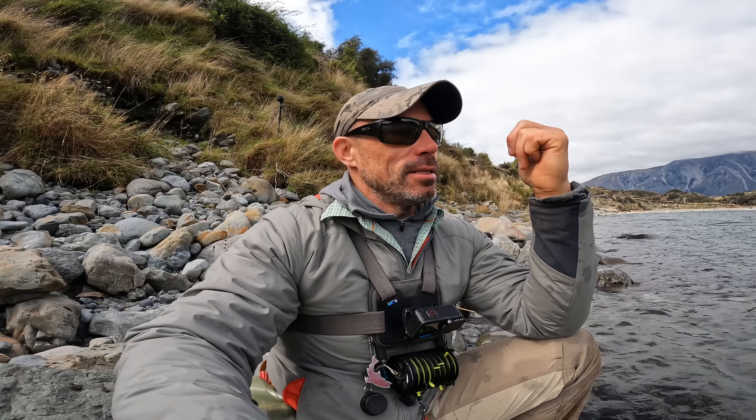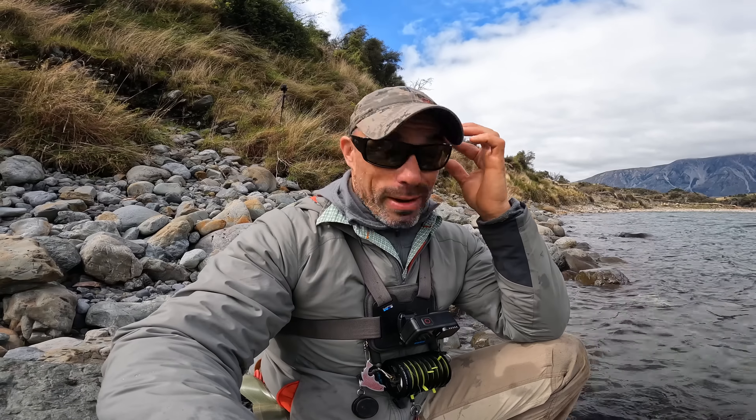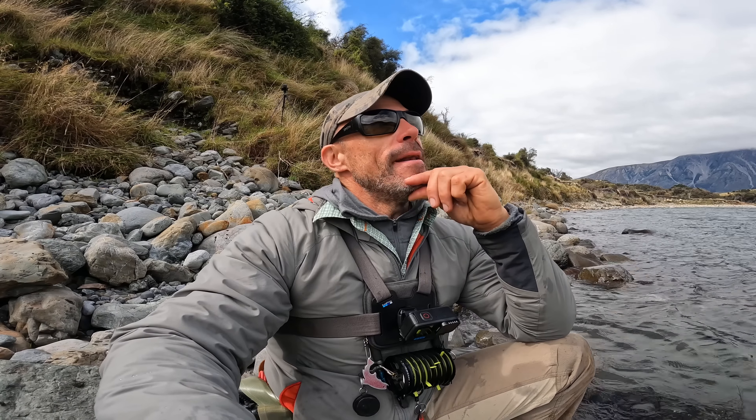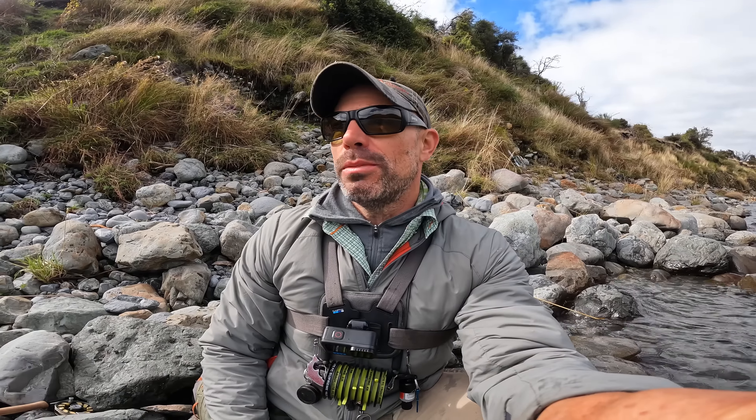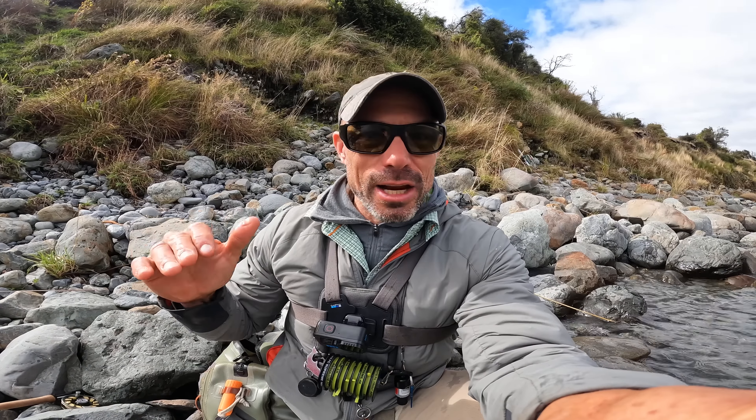You may have noticed me wearing these Smith sunnies more recently — in fact it's all I've been wearing, especially these low-light lenses. I tried my buddy Mike's at the end of last season and was blown away by what a difference they make. After that I switched over to Smith sunglasses basically because of these lenses — they're literally a game changer. If you're in the market for new sunglasses I'd definitely recommend these low-light lenses from Smith. On days like today — glary, hard to see, overcast — they really, really make a difference.